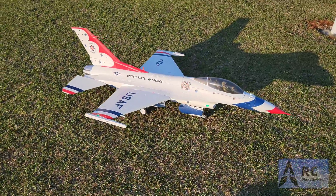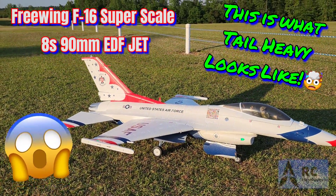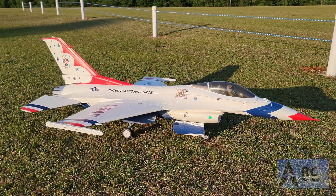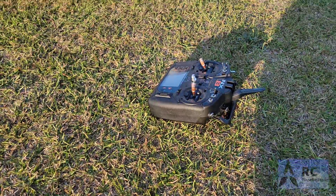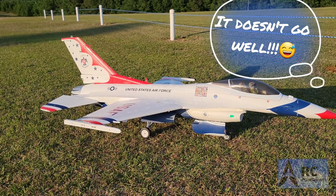We are out here with the Free Wing F-16 Thunderbirds set up and this one has been upcharged to 8S. We're going to try to do a shakedown. I just switched this over to my new NX8 radio, so it'll basically be a maiden, but if it goes well we'll do a pressure check on it and see how it goes.